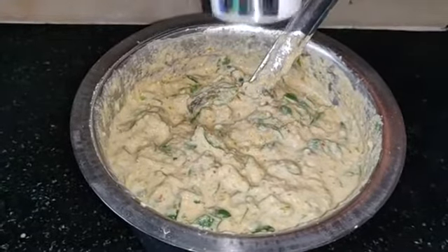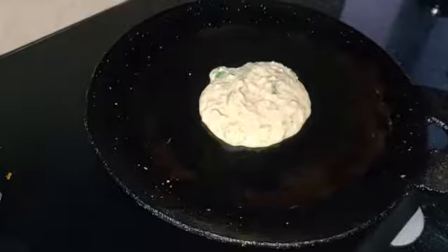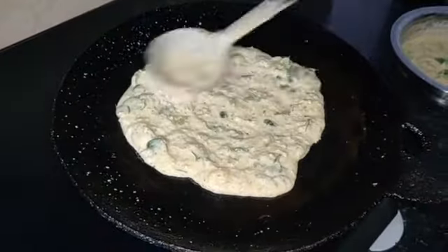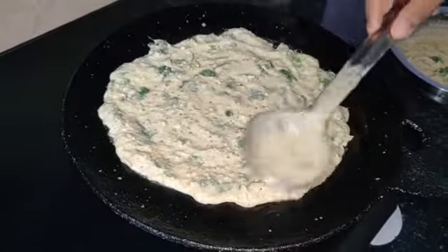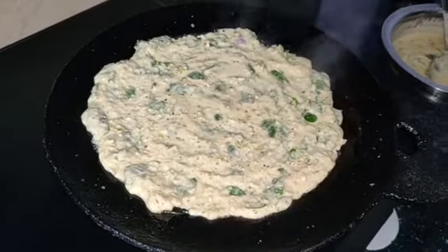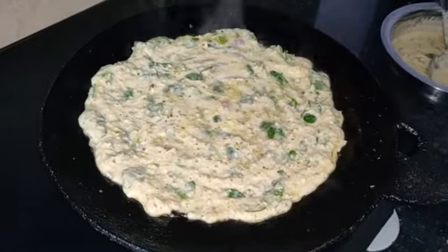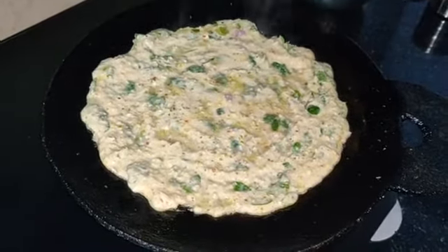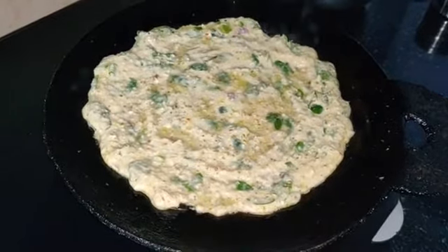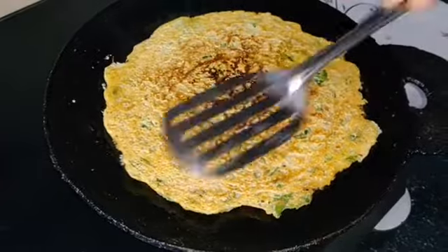Now add a little bit more and mix it as usual. Now you have to use marina. Add the bengayon to the keeer. Add the keeer in the fridge. Add a little bit of marina and add some of the beans.